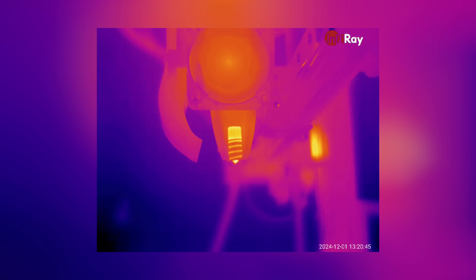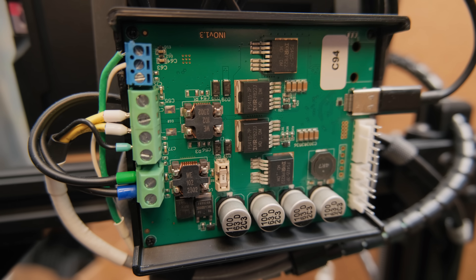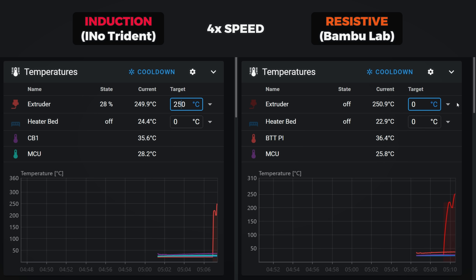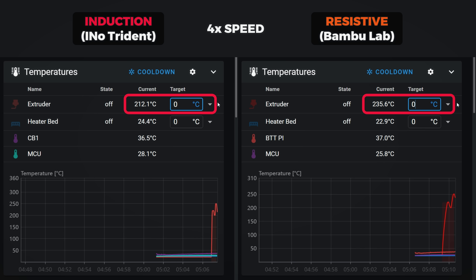For reference, here is how fast the stock BumbleUp hotend is. This rapid and precise heating is achieved by a custom controller and only a slim metal tube that acts as a heat block. That also allows the hotend to cool down way faster, even compared to ones that don't have much thermal mass in the first place.